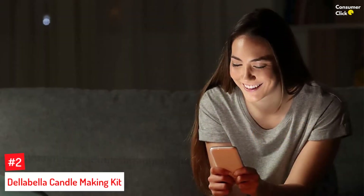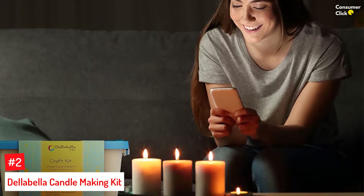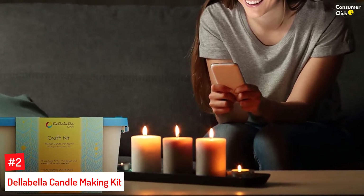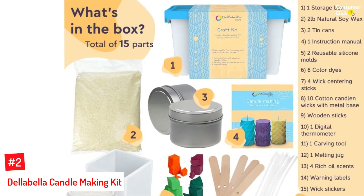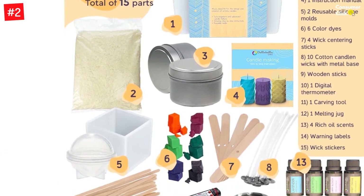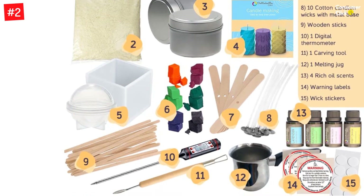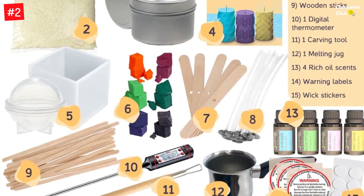Number 2: Della Bella Candle Making Kit. Della Bella's candle making kit is packed with care with all the necessary tools and easy-to-follow instructions. Suitable for beginners and professionals, this kit includes reusable molds, candle dyes, soy wax, multiple fragrances, and more. Unlike other kits, this kit also has carving tools to create interesting shapes. Suitable for all levels, this kit has everything you need for making scented homemade candles.